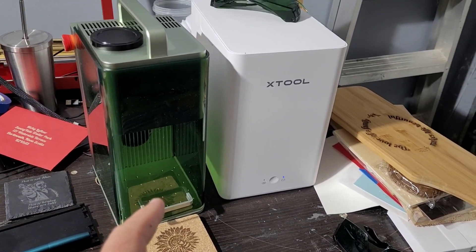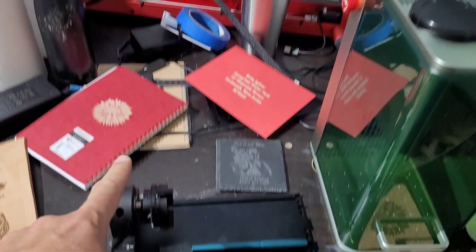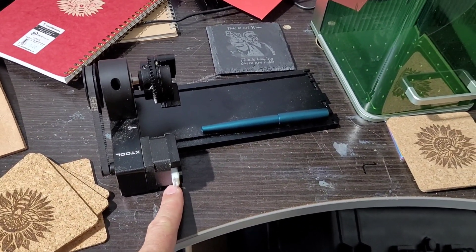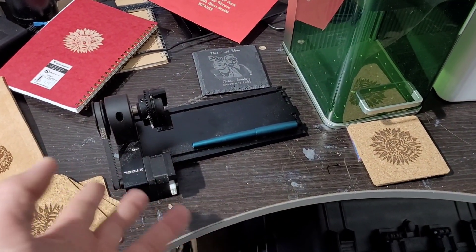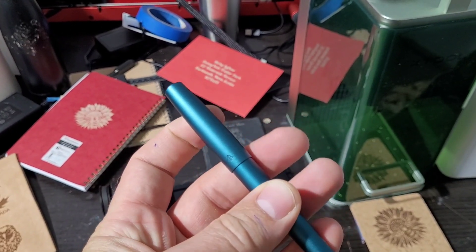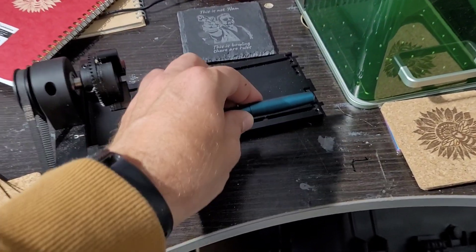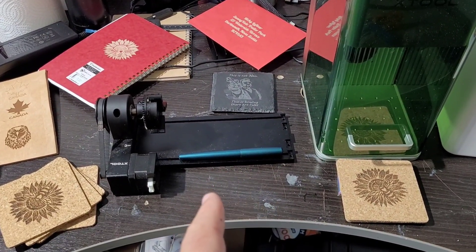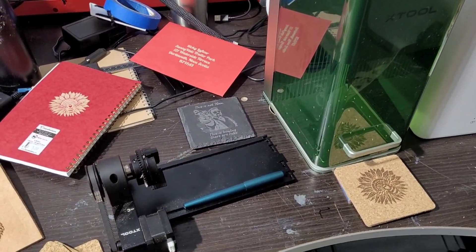I've been around the house engraving pretty much everything I can find and I'm thoroughly impressed with the xTool F1. We haven't gotten into the rotary yet — the rotary from my D1 Pro uses a different connector, so the cable is on the way. I'm planning to engrave a Gravitas entry pocket pen. Someone else who engraves pens also picked up the same unit and is doing a phenomenal job, so we're going to do a little workshop together to walk through those fine engravings.